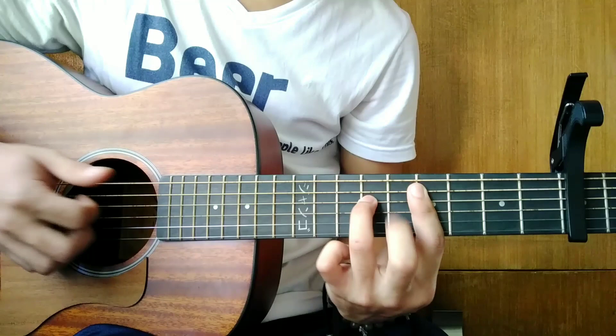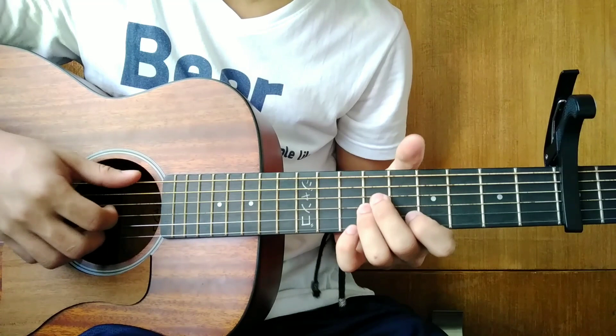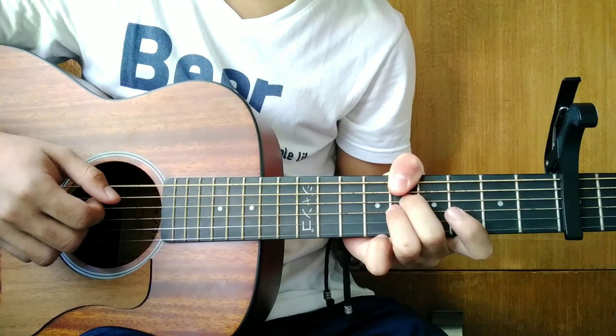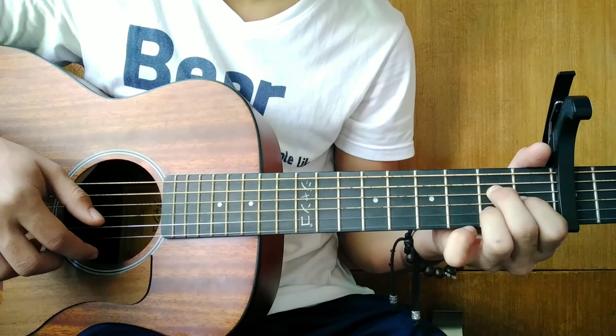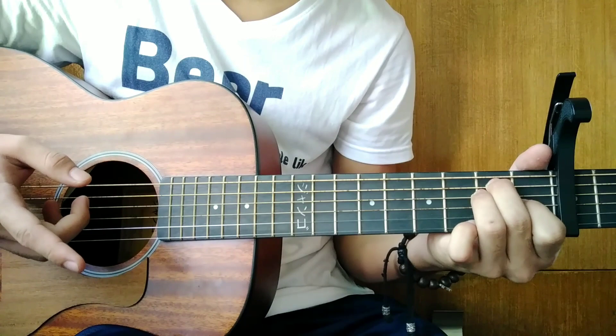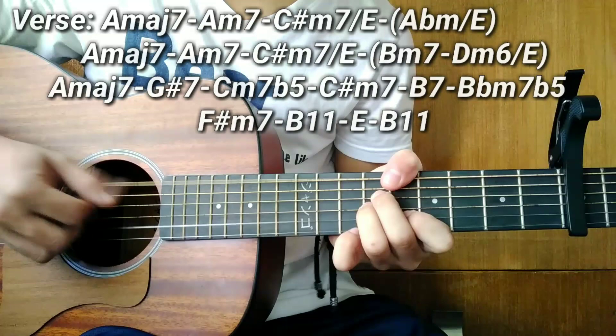So it's freestyle plucking. If you don't know how to pluck guys, there's also strumming. But for strumming, just use downstrokes. And when I hold you in my arms, I promise you. So let me repeat: the first chord is A major 7, then A minor 7, then C sharp minor 7 over E, then E flat minor or B over E.